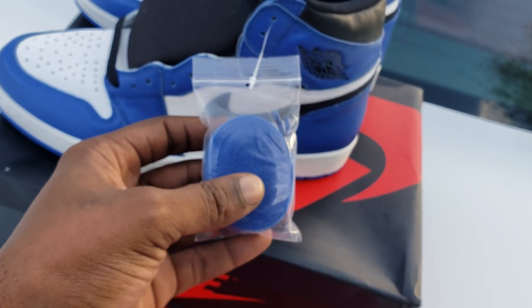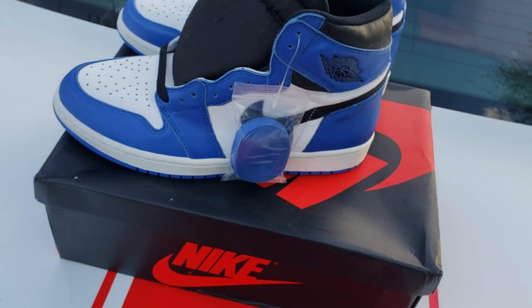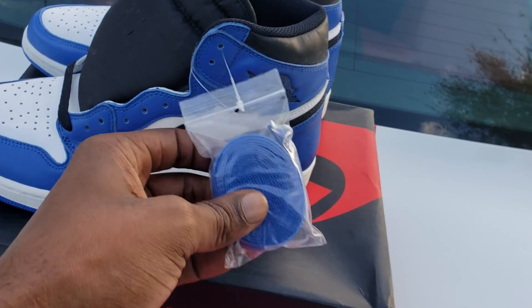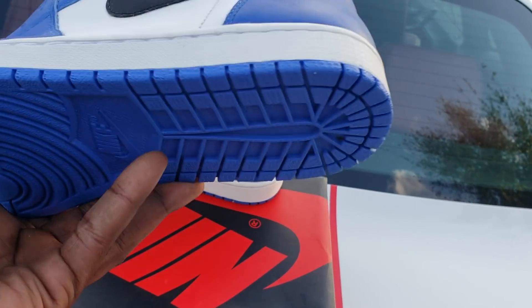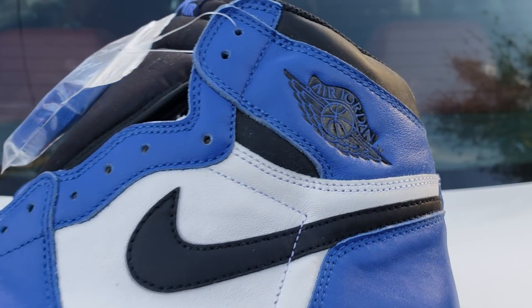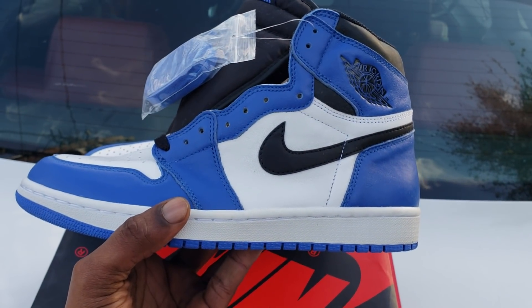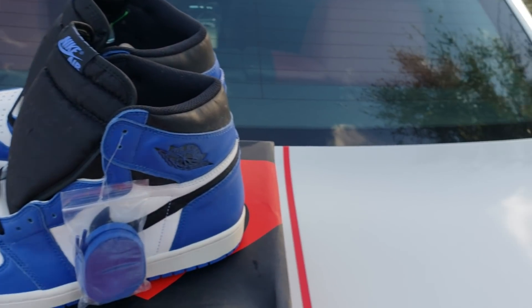Y'all see the little lace bag? That little lace bag would cause some controversy. That bitch looks good. They're going to give extra laces with them. See the little swoosh. A little stitch in this shit. Wayne's logo. See the shape on that bitch? They did good on these.